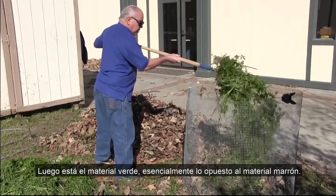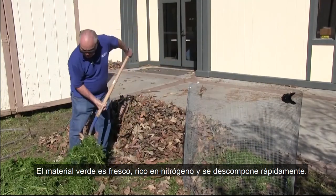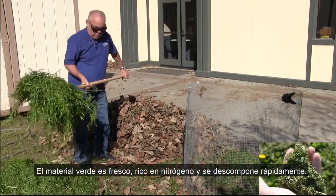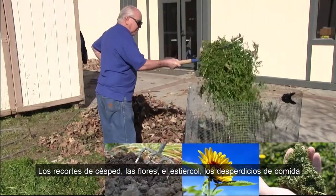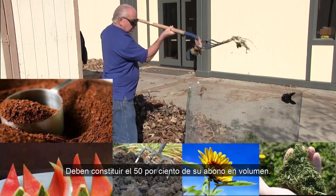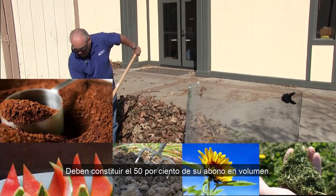Then there's green material — essentially the opposite of brown material. Green material is fresh, high in nitrogen, and fast to decompose. Grass clippings, flowers, manure, food waste, and coffee grounds are all green materials. They should make up 50% of your compost by volume.